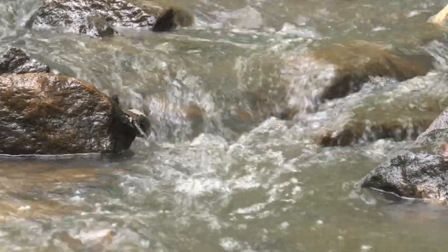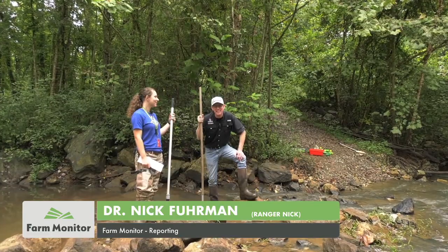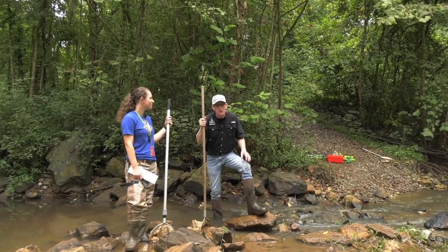Well, listen to that, will ya? Man, that sound — you almost want to be in a hammock out in the woods enjoying that sound. And believe it or not, we're in Jefferson, Georgia, in a pretty urban area.